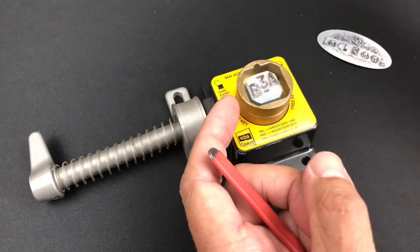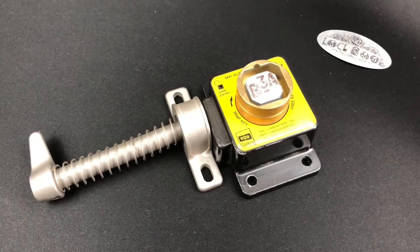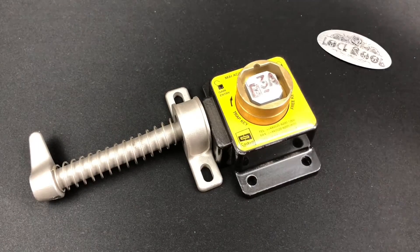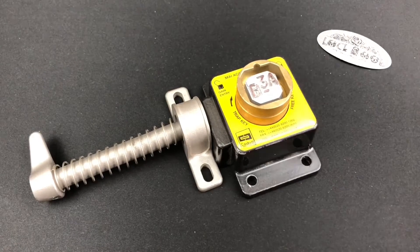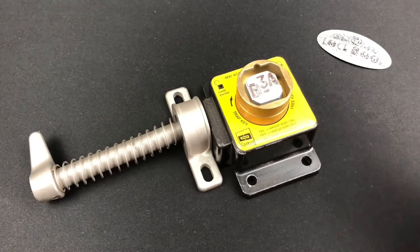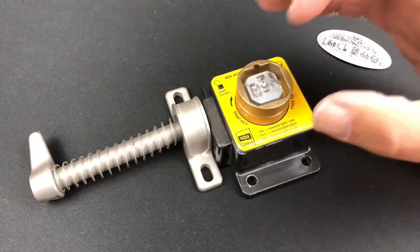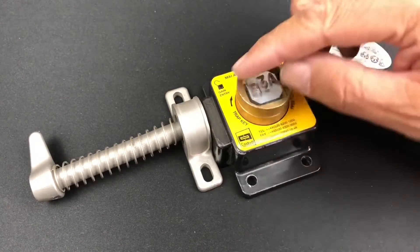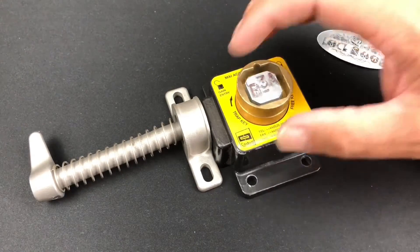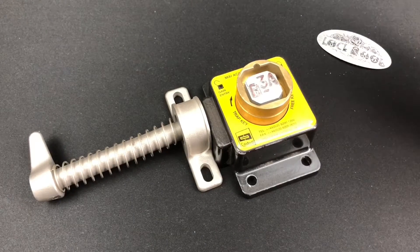You cannot accidentally turn the machine on because the key's in there, and once this key is in there you can't take it out until this lock is back inserted, the door is locked, and then it will let you turn the key clockwise again. It's exactly the same for the power supply unit. In the next part of this video I'll explain how the locking system works and then we'll see if we can pick it.